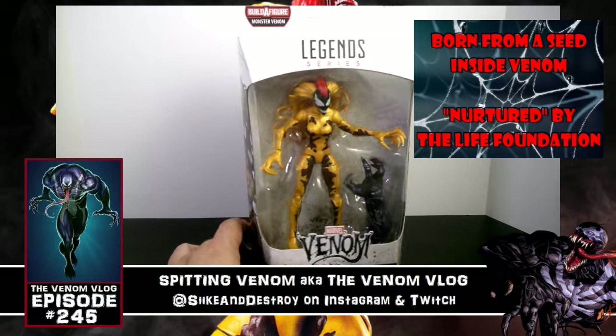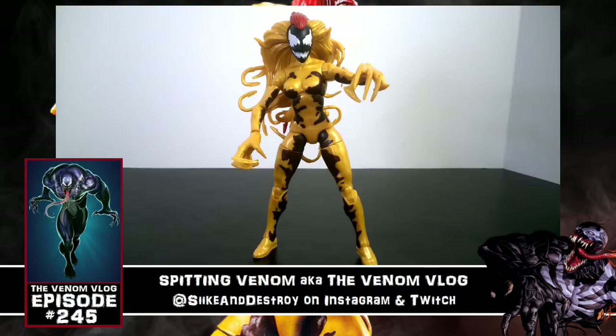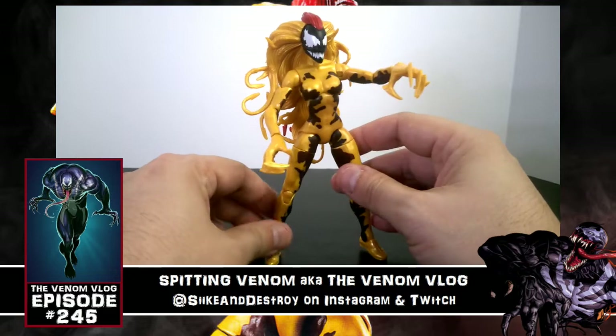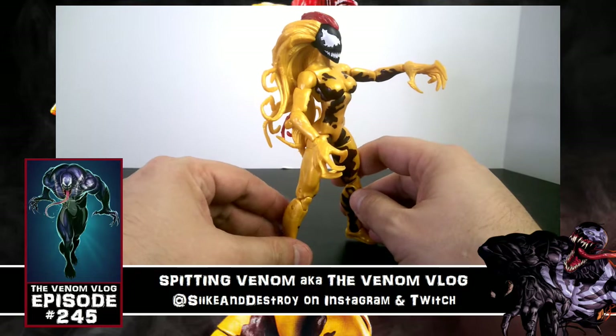There's more artwork and the figure in full, and we have the Monster Venom arm that comes with her. Without further ado, let's crack her open and check this figure out. I'm not even going to lie — I'm very scared to even touch this figure or demonstrate her too much.